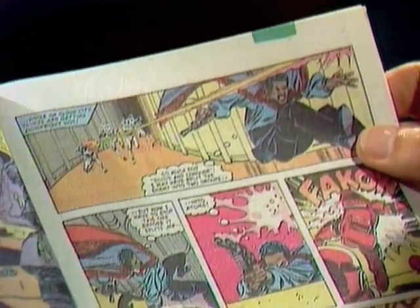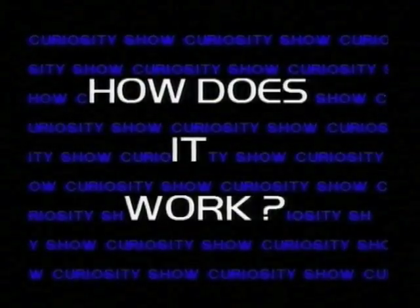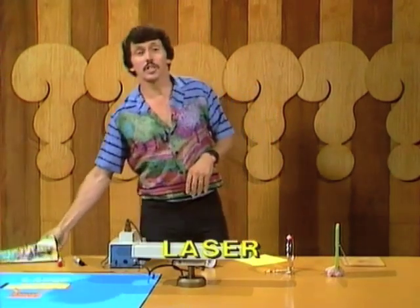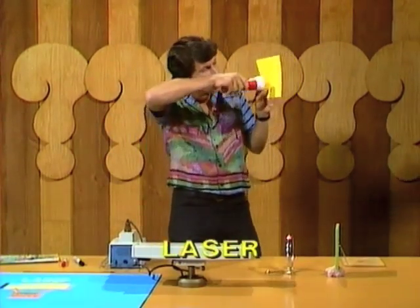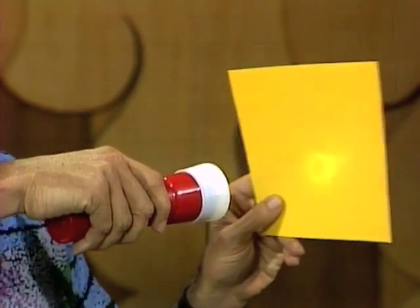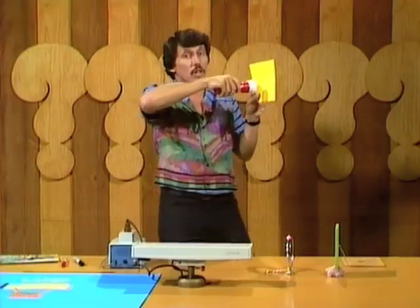Wow! Almost zapped by a laser gun. What is a laser and how does it work? What's a laser beam? It's actually a very special kind of light beam. But unlike the light from a torch, which spreads out as you go further away from it, a laser beam is very intense light that stays together.